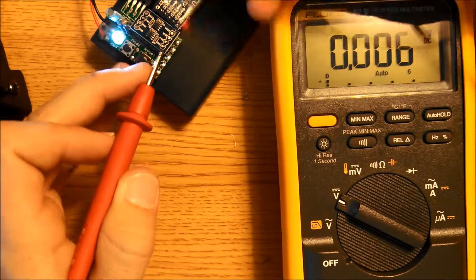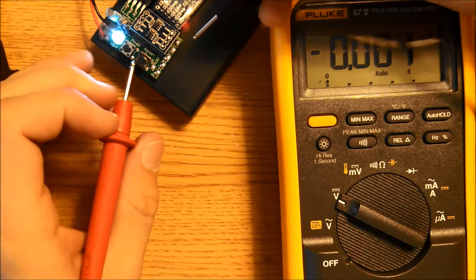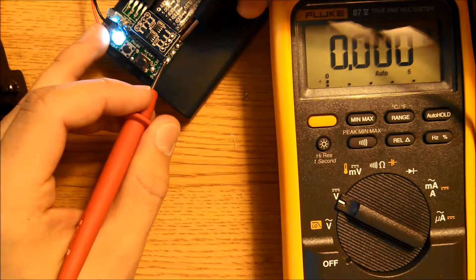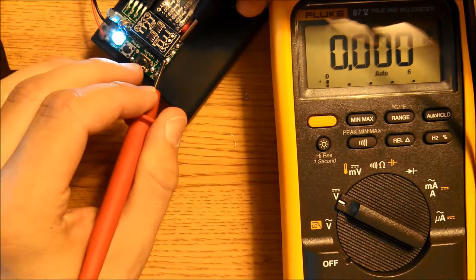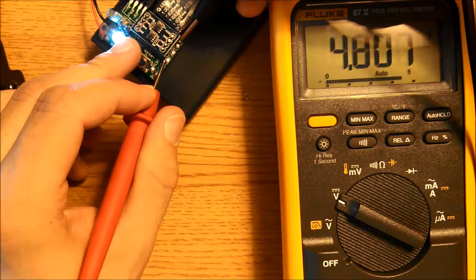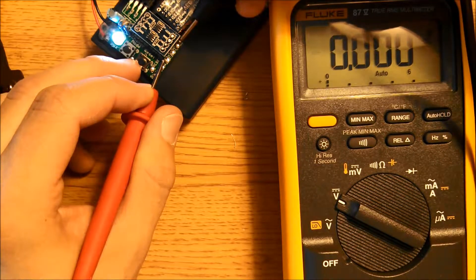Also test the SW pad: place your black lead on the ground and the other lead on SW — you should see 0 volts. When you press the change mode button, you should see 5 volts, confirming you've soldered that part properly.